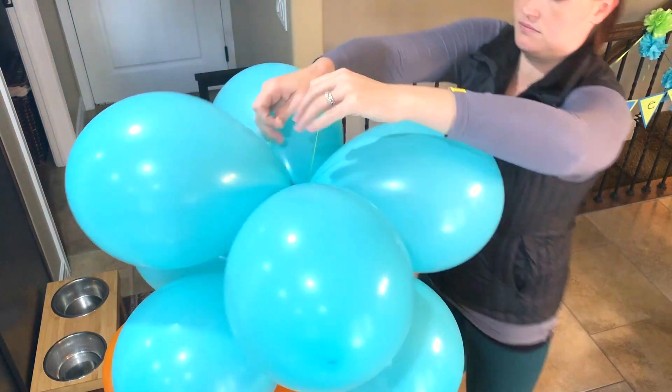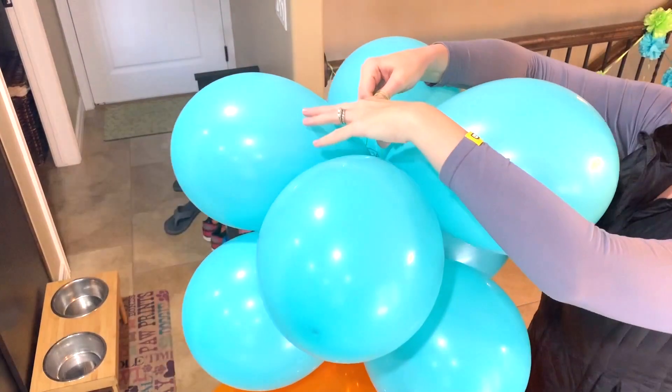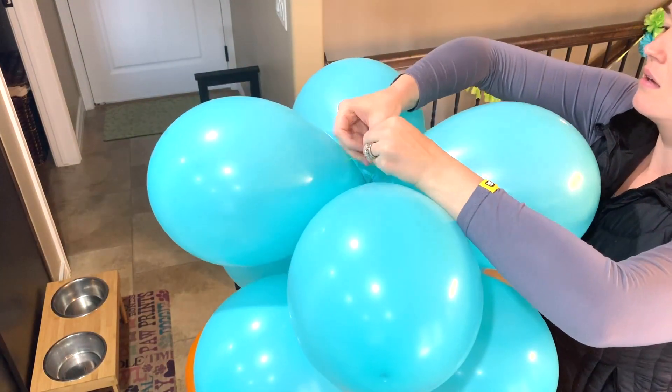You can choose to make this balloon tower as tall or as short as you'd like, and it actually stands up on its own pretty easily.